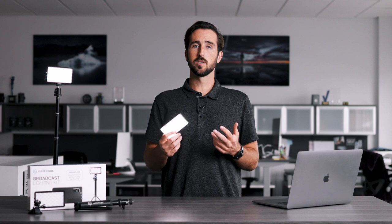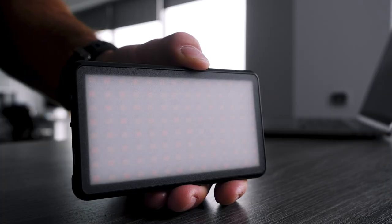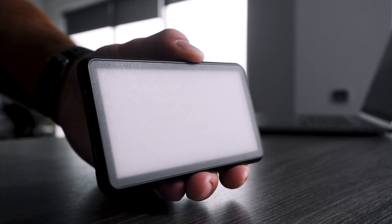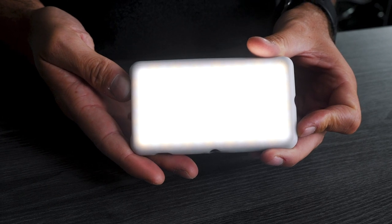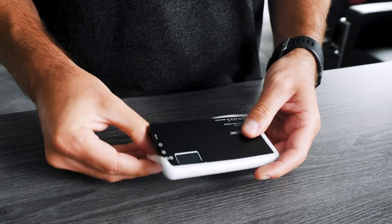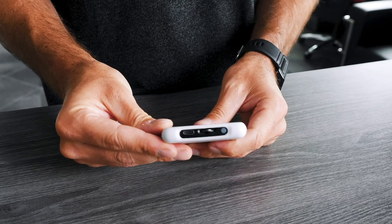Knowing that the Broadcast Lighting Kit would be used to light up mainly people, we want to make it as soft and easy to look at as possible. We custom designed the Panel Go with an overlaid frosted lens as one layer of diffusion, and we've included a second add-on diffuser to make the light as soft as possible and easy on the eyes. To apply the add-on diffuser to your Panel Go, simply slide it over the front and be sure that the holes in the diffuser line up with the buttons on the Panel Go.